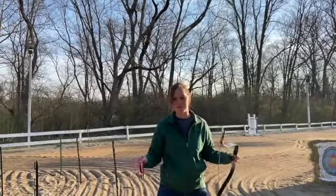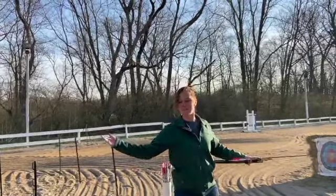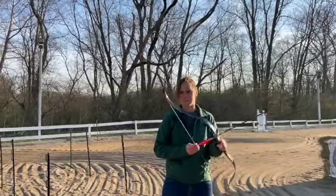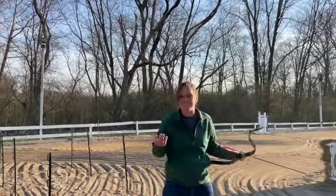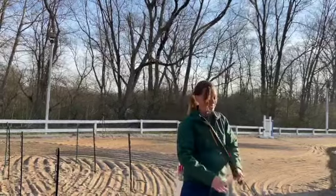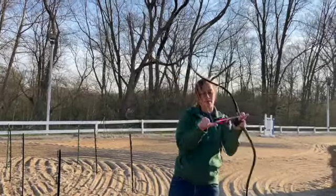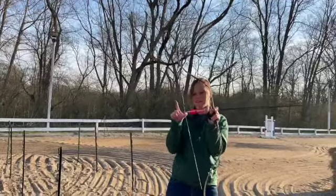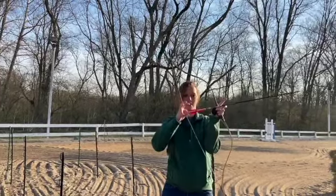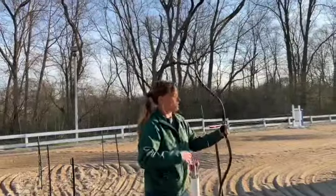Natasha explains: when she first started out on her mule Mooney, her seat wasn't well developed, and shooting with three fingers caused her arrow to bounce around. Also, if you grip too tight drawing back, the arrow goes off course. She teaches thumb draw because it locks the arrow into place — hook your thumb underneath the arrow, take your index finger and grab your thumbnail on the right side of the bow, then twist your index finger into the arrow so it holds in place.